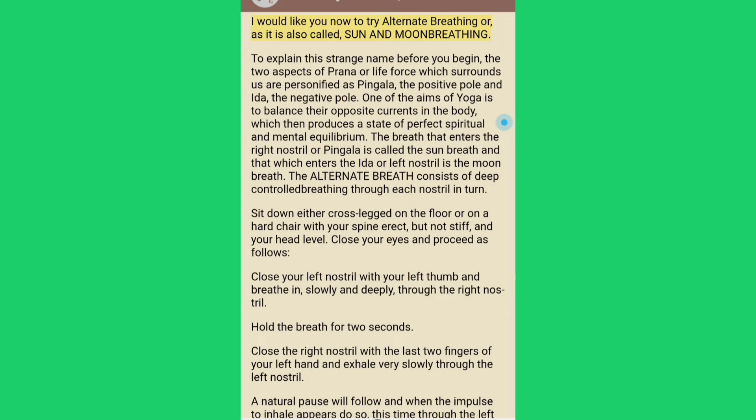I would like you now to try alternate breathing, or as it is also called, sun and moon breathing. To explain this strange name: the two aspects of prana or life force which surrounds us are personified as pingala, the positive pole, and ida, the negative pole. One of the aims of yoga is to balance their opposite currents in the body, which then produces a state of perfect spiritual and mental equilibrium. The breath that enters the right nostril or pingala is called the sun breath, and that which enters the ida or left nostril is called the moon breath.